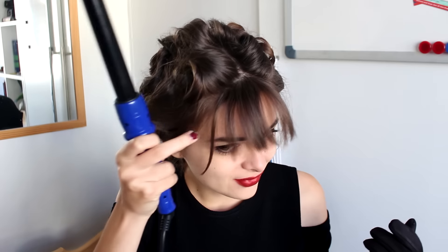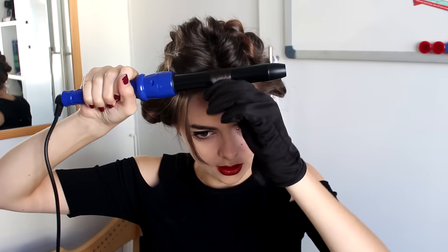I'm kind of on the fence about these side bits. I think I'm just going to leave them out for now and incorporate them into the hairstyle later. But these bangs right here I'm going to just wrap around my curling iron.